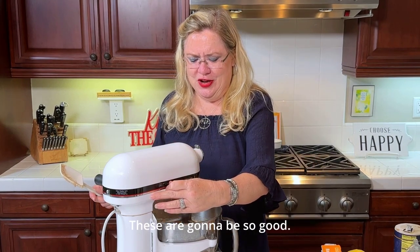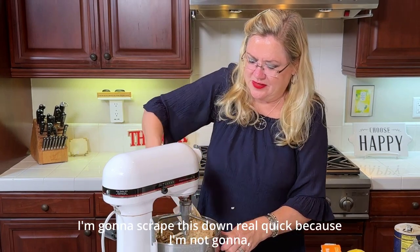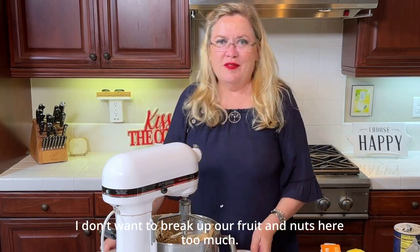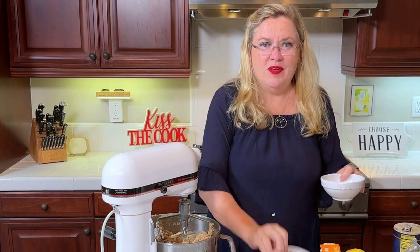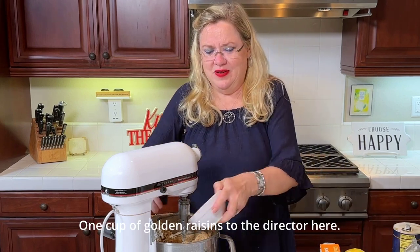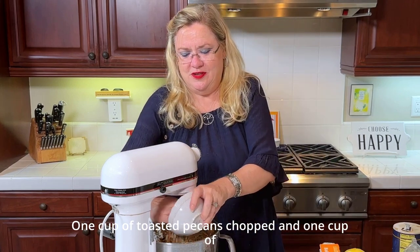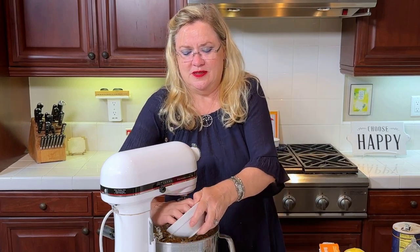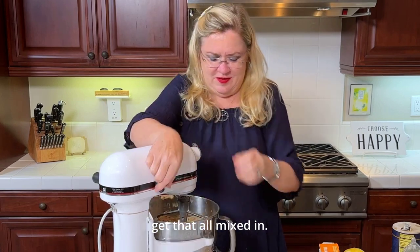I'm going to scrape this down real quick because I don't want to mix it much once I get the fruit and nuts in — I don't want to break them up too much. So I'm putting in one cup of coconut, one cup of golden raisins, one cup of chopped toasted pecans, and one cup of pitted chopped dates. Smells killer — get that all mixed in.